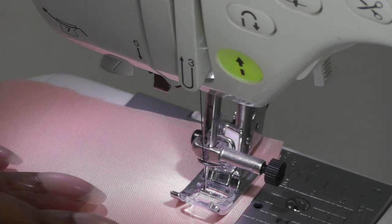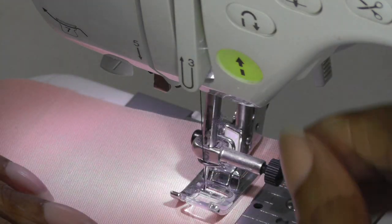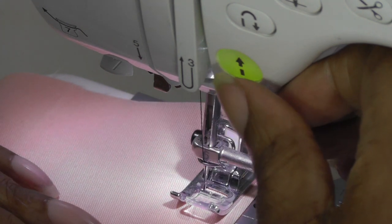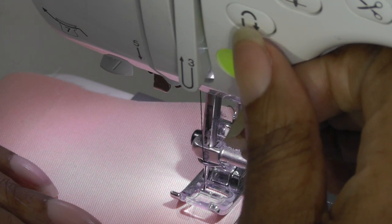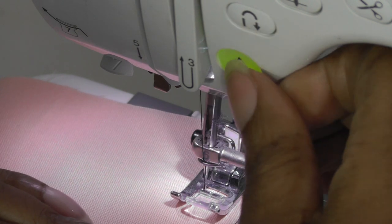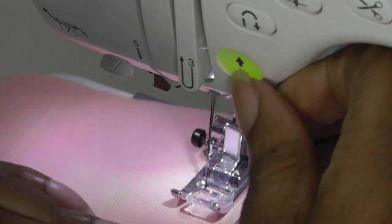I'll just do that one more time. As you're starting off your sewing, start a couple of stitches, hit your button, and then continue straight. There we have the backstitch on your sewing machine.